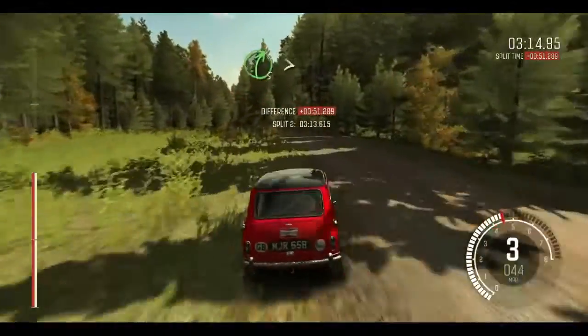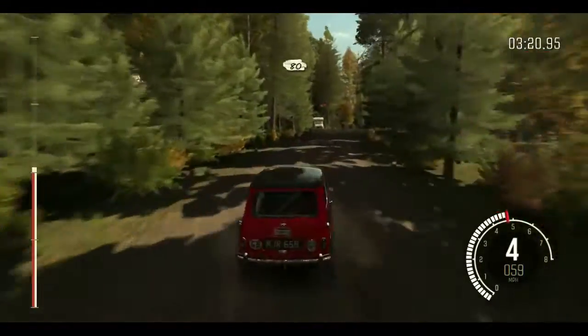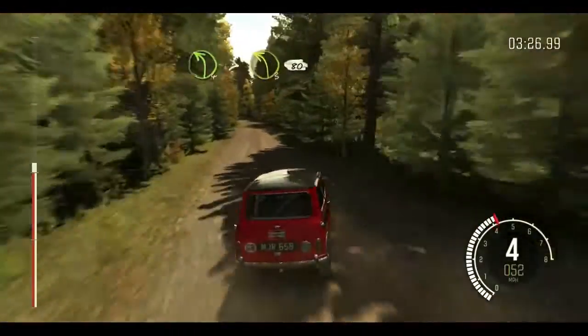Right 5 over crest, tightens 3 over crest. 80. Right 5 long, tightens 3 over crest, 80, over bump. And small crest jump maybe. And left 4, tightens 3 over crest. 80.